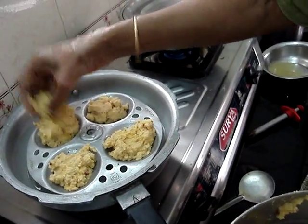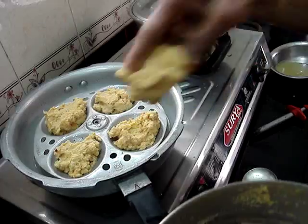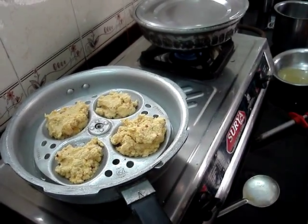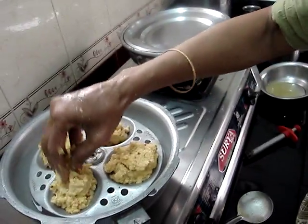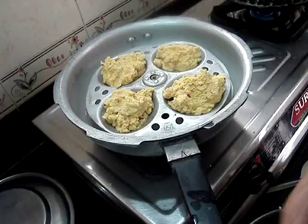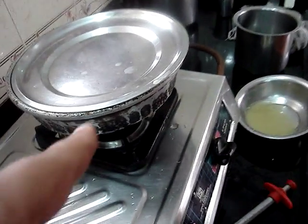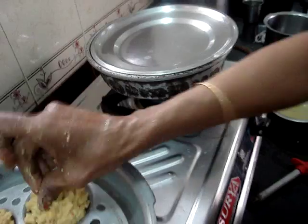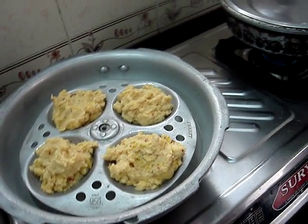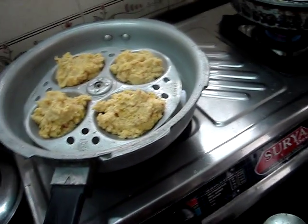Put it on the plate. We can put it here. Put it on the plate. You can even put it in the bottom.